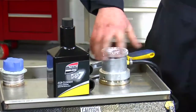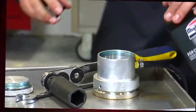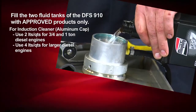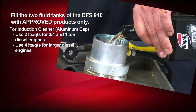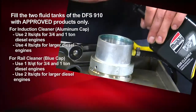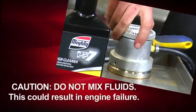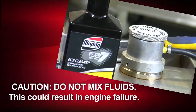Fill the tank with the aluminum cap marked 'air induction cleaner only' with Mighty diesel air induction cleaning solution. We'll use 2 liters or quarts for three-quarter ton and one-ton engines, and 4 liters or quarts for larger diesel engines. Use only approved fuel rail cleaner — 1 liter or quart for three-quarter ton or one-ton diesel engines, and 2 liters or quarts for larger diesel engines. Again, use extreme caution to not mix the fluids as this can result in engine failure.